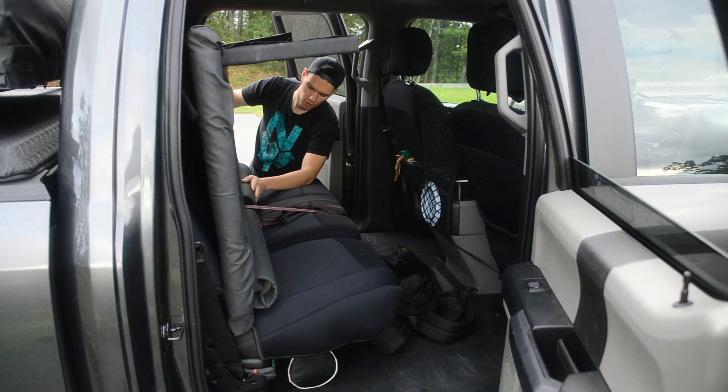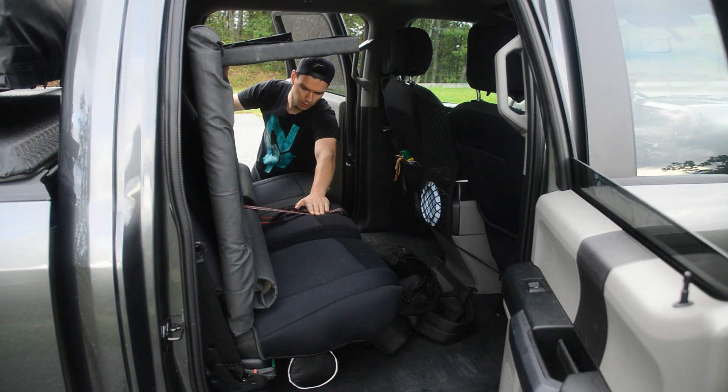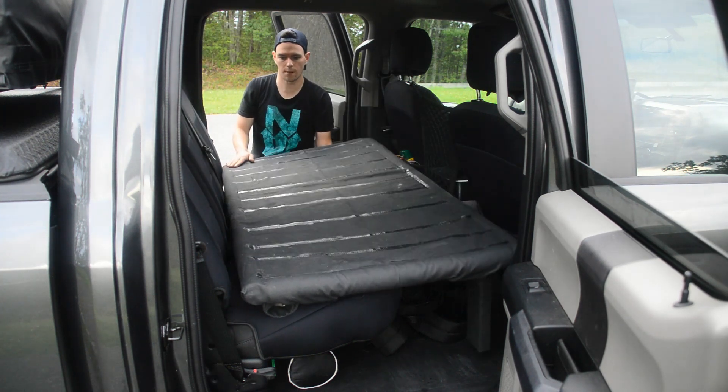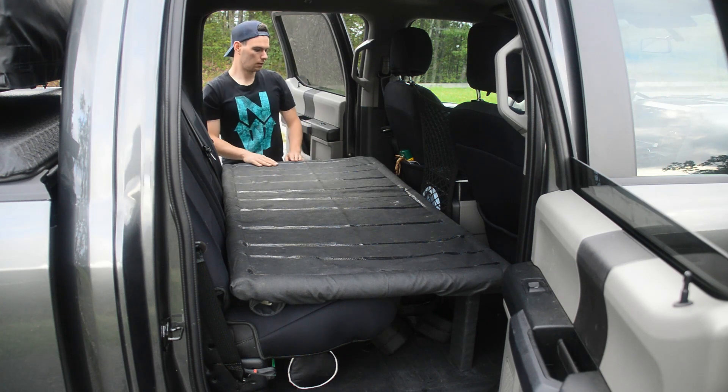I also took the PVC pipe back off and wrapped the canvas material around it, then put it back on just for aesthetics — I think it looks much better. I was going to paint it but I was worried the paint would rub off on everything, so I didn't go that route. Also, for those wondering, the strap has been working out great. I haven't had any issues with it moving around even when braking kind of hard or dealing with idiot drivers.